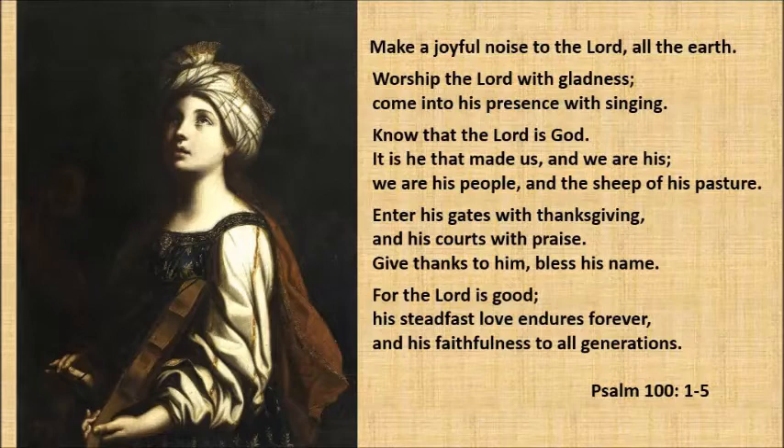Know that the Lord is God. It is He that made us. We are His. We are His people, and the sheep of His pasture.